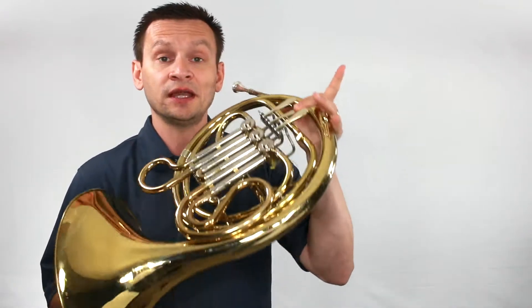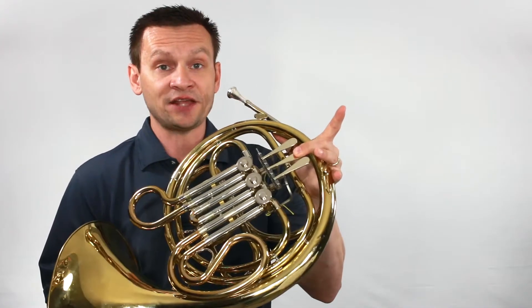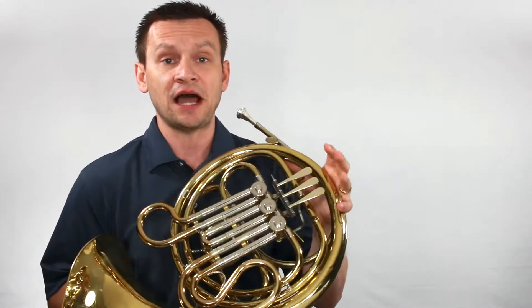Be careful that you're using your second valve for your B natural, and that you're using an open fingering for your high D.